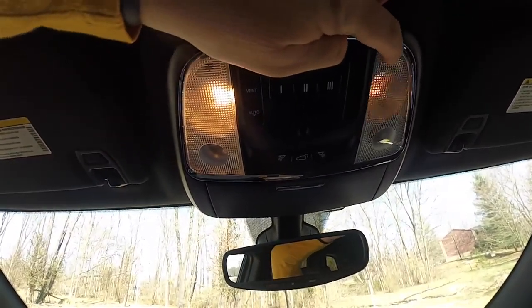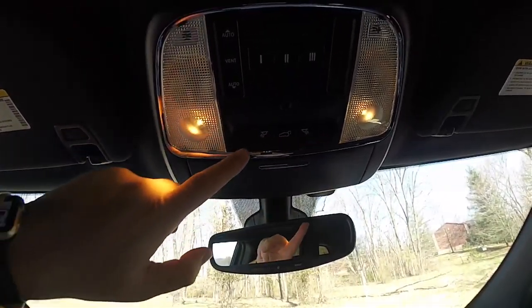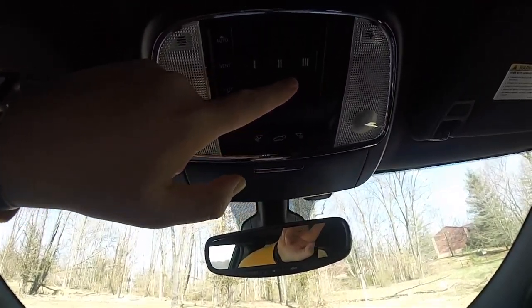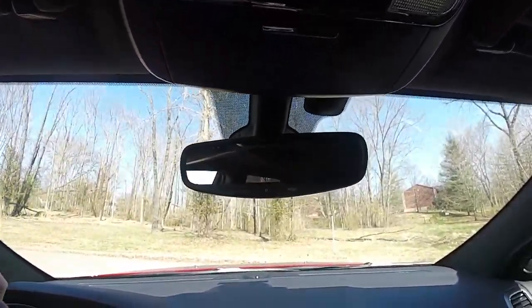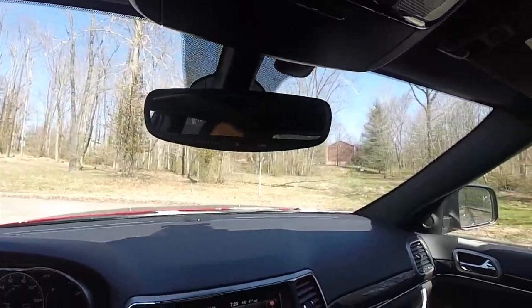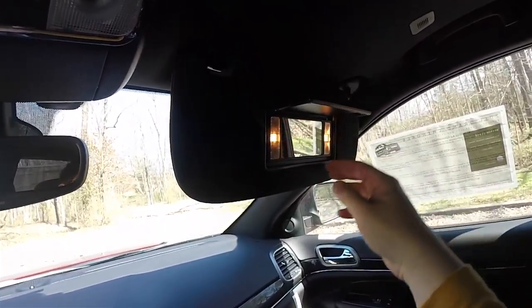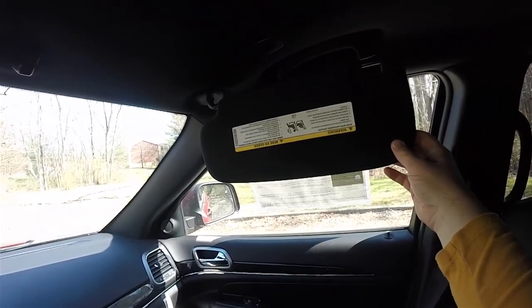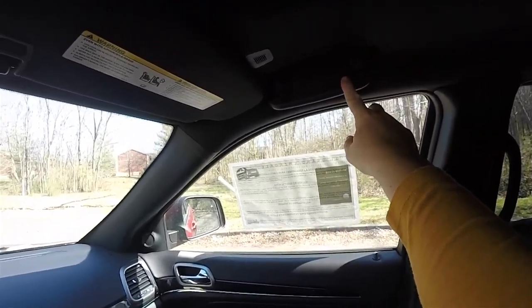Overhead you have reading lights and map lights, a power liftgate control, power sunroof control, and a three-channel HomeLink universal garage door opener. There is also a sunglasses holder and an automatic dimming rearview mirror with Uconnect Access and 911 Assist. The large visors have illuminated vanity mirrors, sliding extensions, and overhead assist handles.